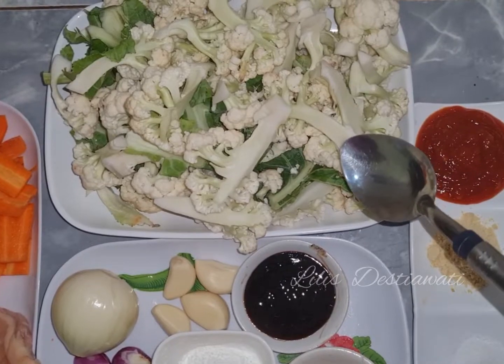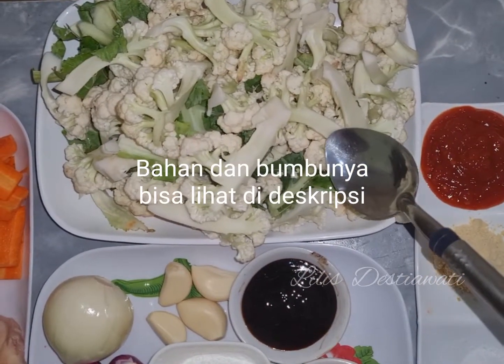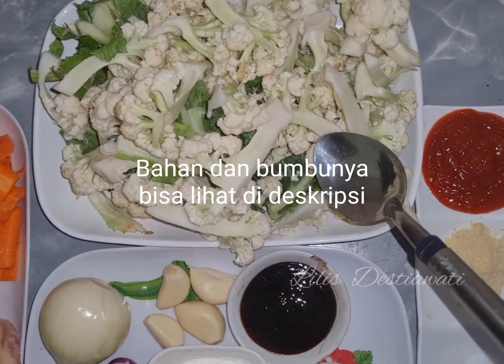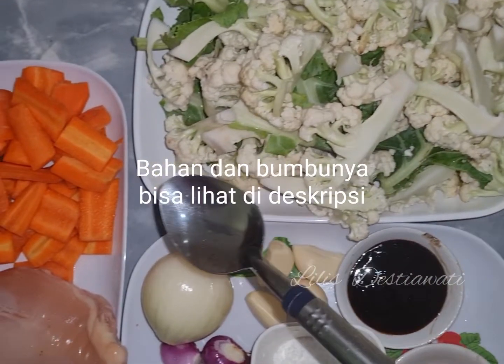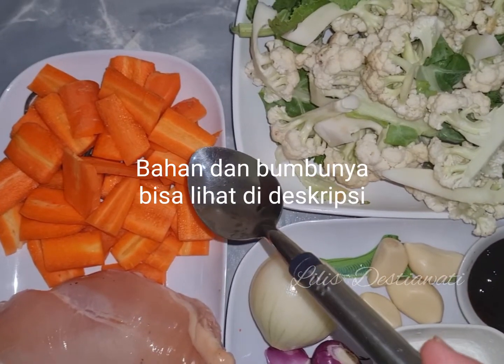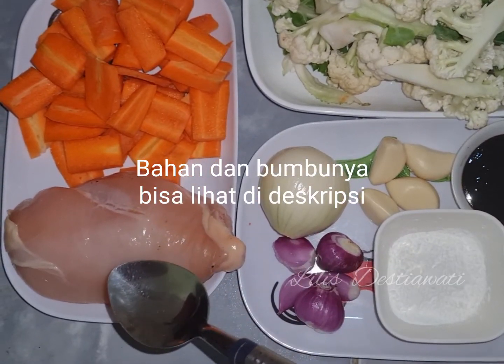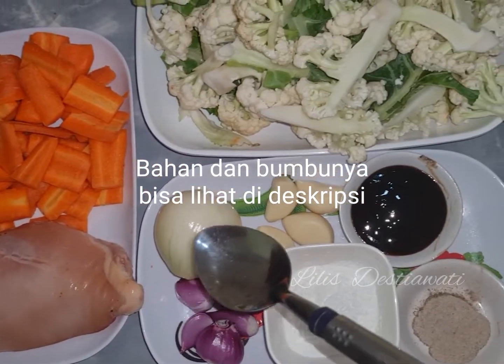Ini saya punya bahan 500 gram kembang kol ya. Ini udah saya potongin, udah saya siangin, udah cuci bersih. 3 buah wortel juga udah saya bersihkan ya, udah saya iris seperti ini. 250 gram daging dada ayam dan bumbunya.